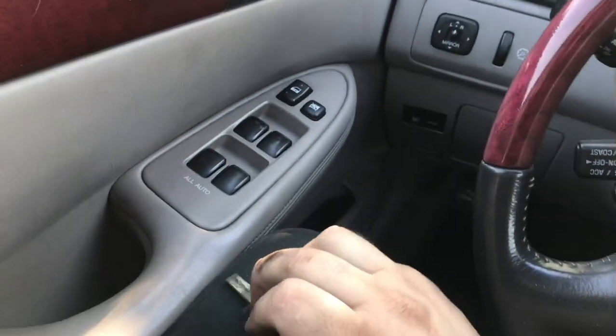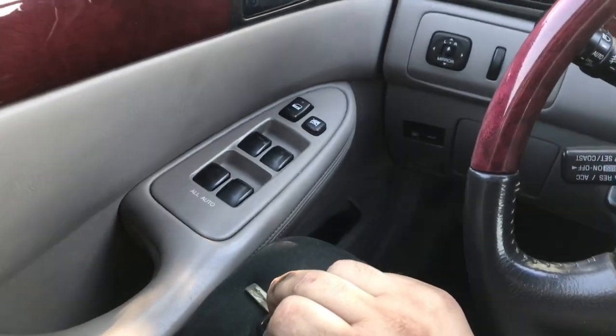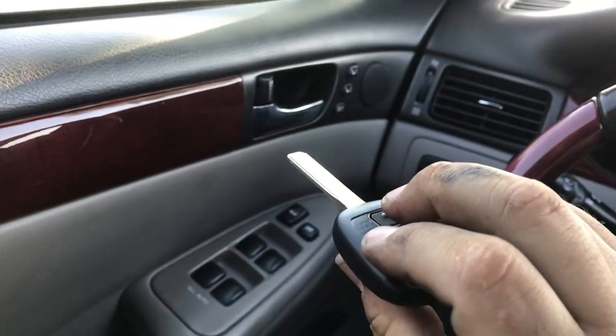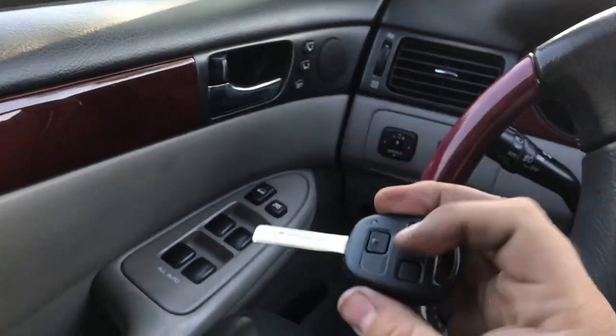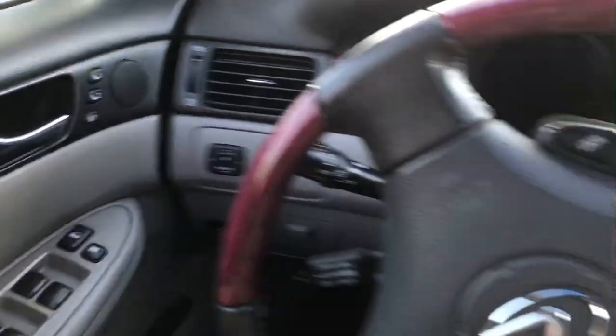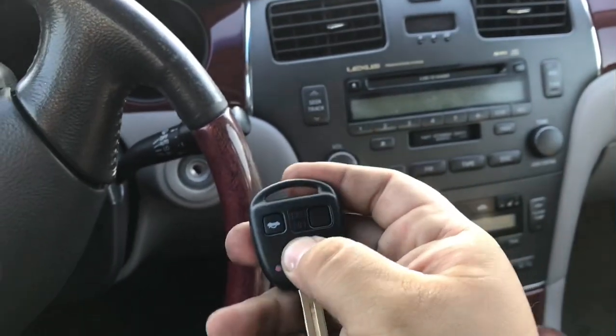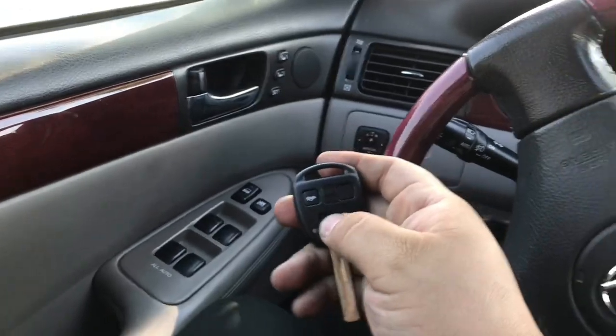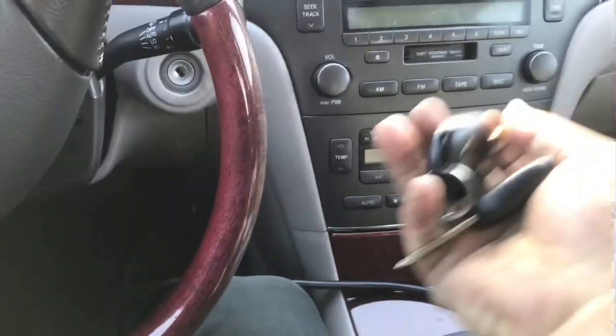Stick the key inside the ignition, close the door, turn it on and turn it back off. You guys heard the lock cycle. Press lock, lock, lock, and unlock for 1.5 seconds, then press the lock button. You heard the lock cycle - the remote is now programmed.